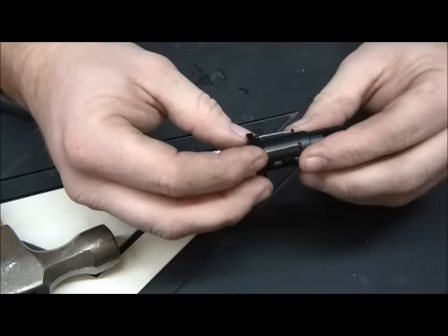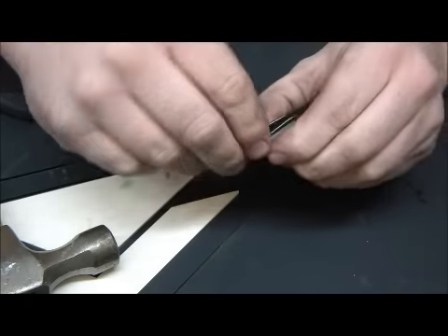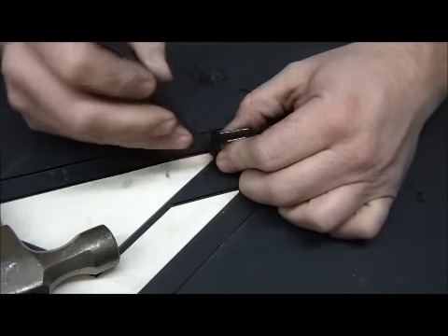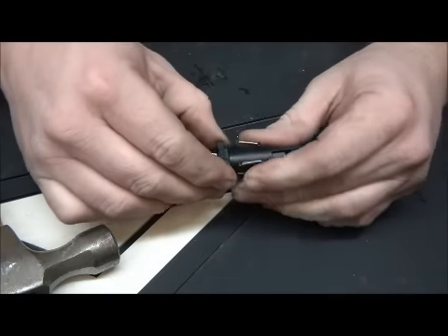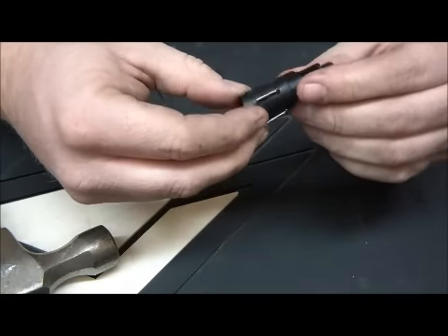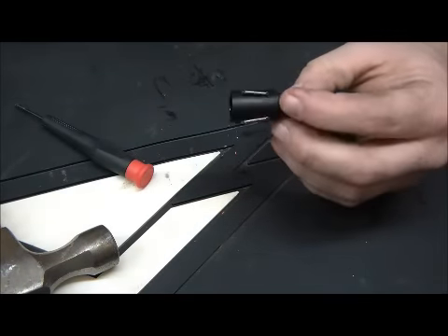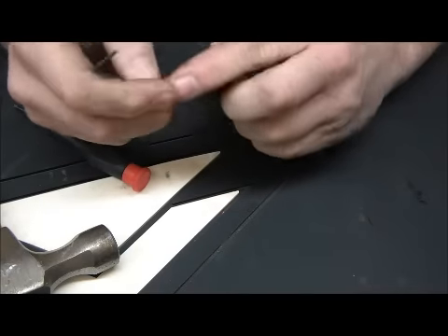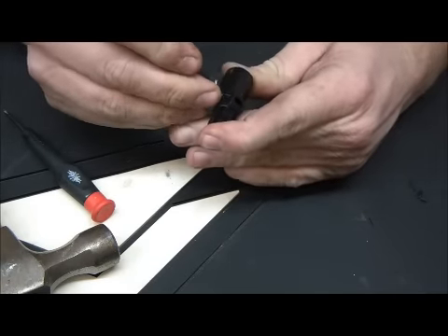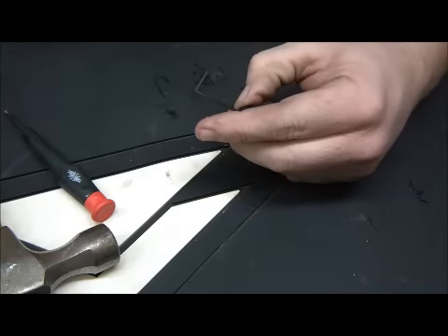We've got our gas unit here. What we want to do is pull these little springs off — be careful not to lose them, they're not on there very tight, they're just recoil springs. Slide that off one end, slide that off the other end, and we slide this apart — set this aside. Now there's a pin right here, so we're going to take one of our real thin pieces here. I'm going to put my finger over the hole because there's a spring in there that holds it all together — and we're going to figure out how to get that out without damaging anything.